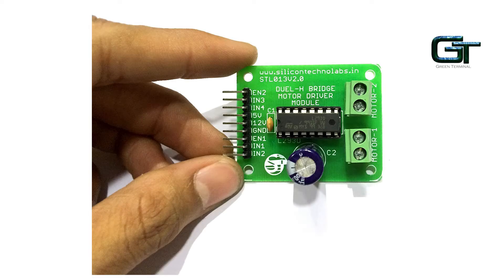Welcome back to Green Terminal. In this video, I will talk about H-Bridge, DC Motor Rotation Control, and a Dual H-Bridge Motor Driver IC, L293D.